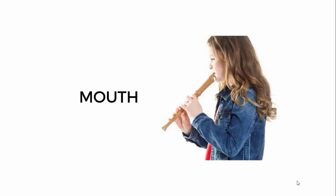In the next class, we are going to start with the practical. See you in the next lesson.